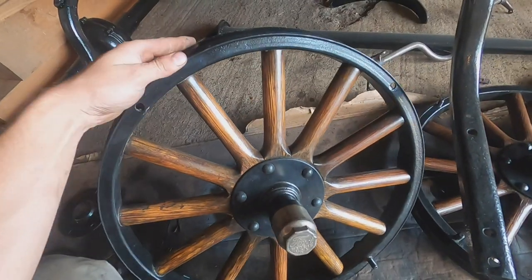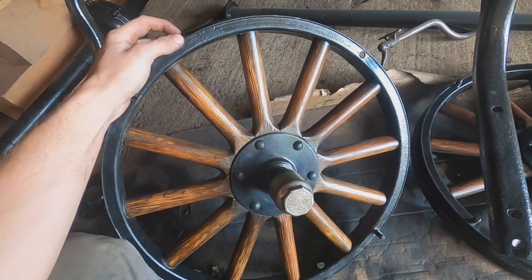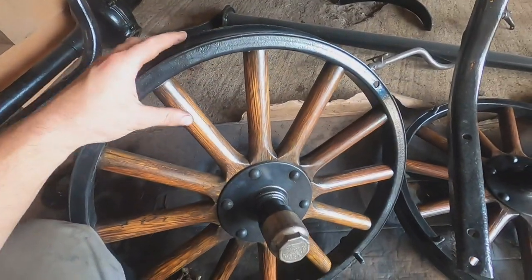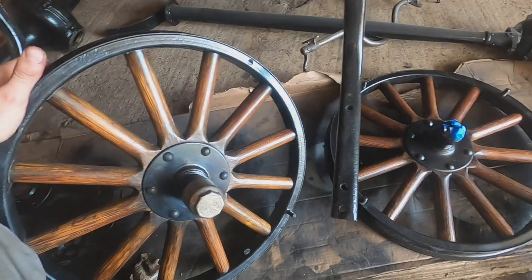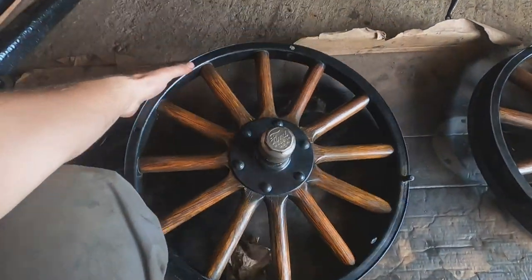Here's the finished wheel with all the black paint work done and the varnishing done, and I have to say I really love the way this turned out. The spokes are a tiny bit darker than most cars I've seen — most cars with wood wheels have really light colored spokes — and I really like the tone that these spokes turned out. So now it is time to mount these on the car.